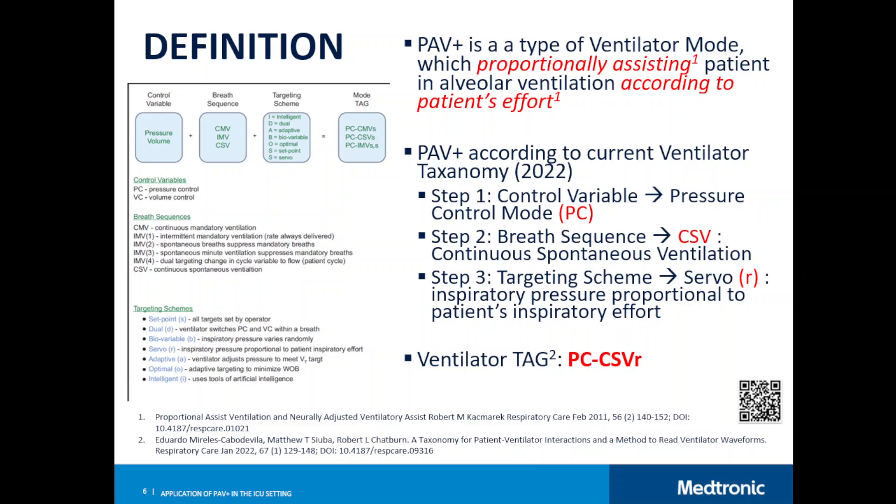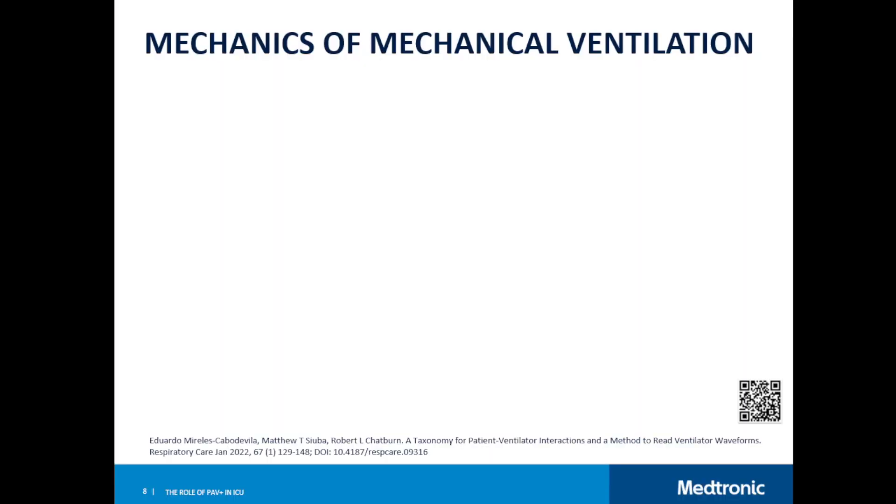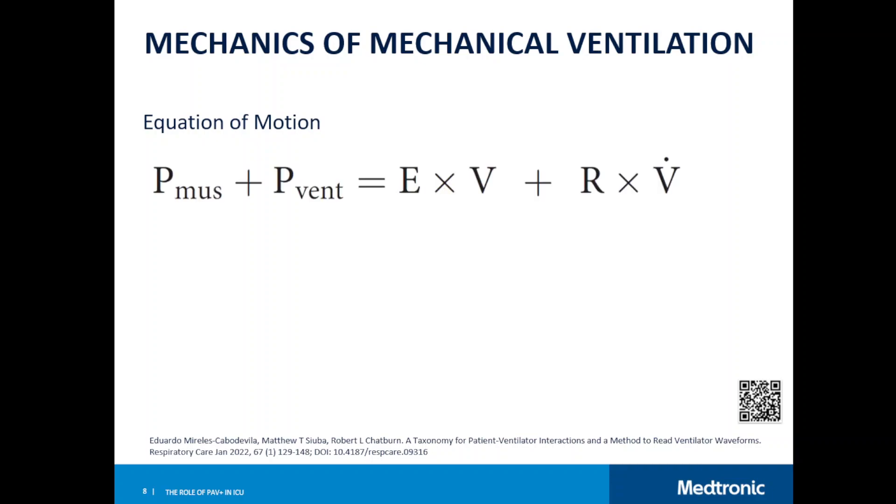To understand how PAV+ works, you first need to understand the mechanics of mechanical ventilation. There is one equation of motion that rules all ventilator modes — everything we do with a ventilator relates to this equation. I'll explain it and you can also revisit it on my YouTube channel.